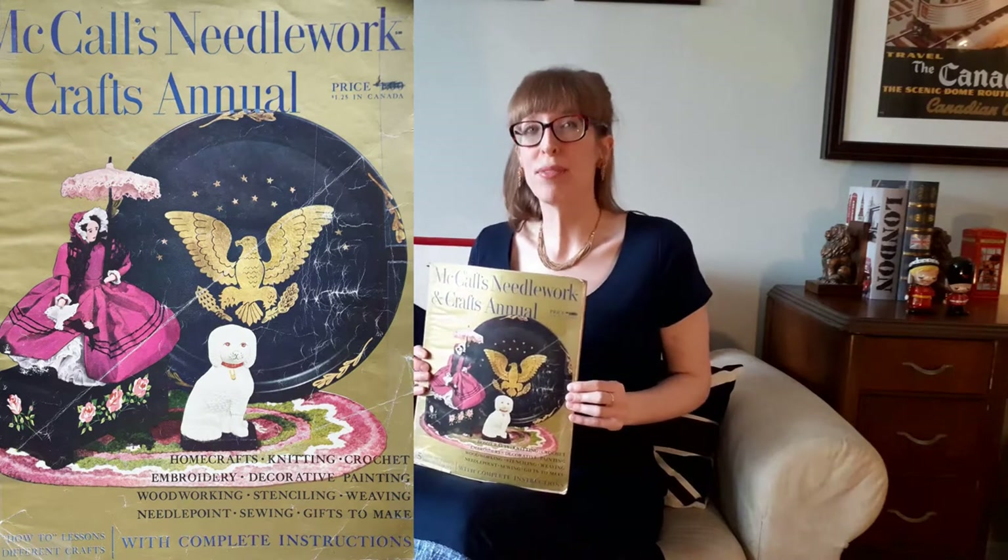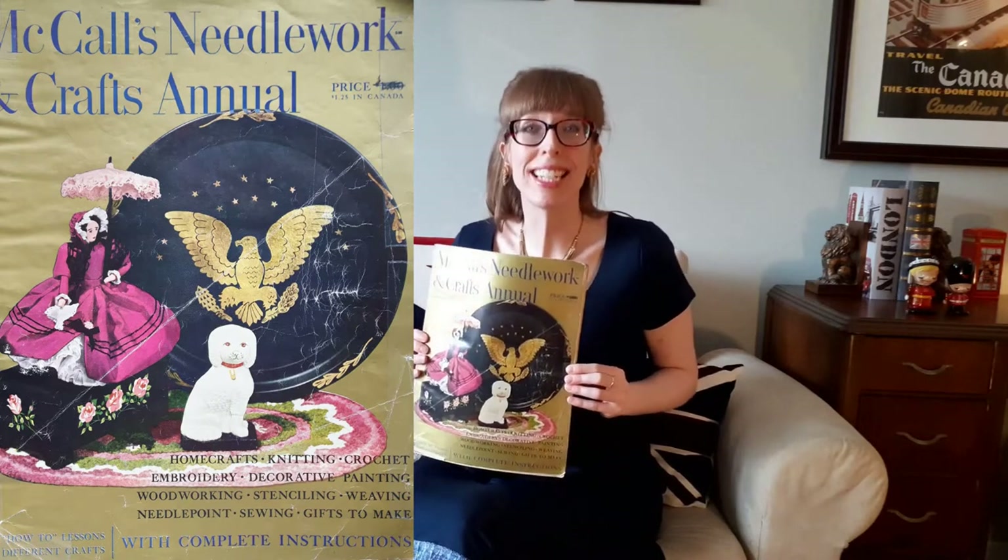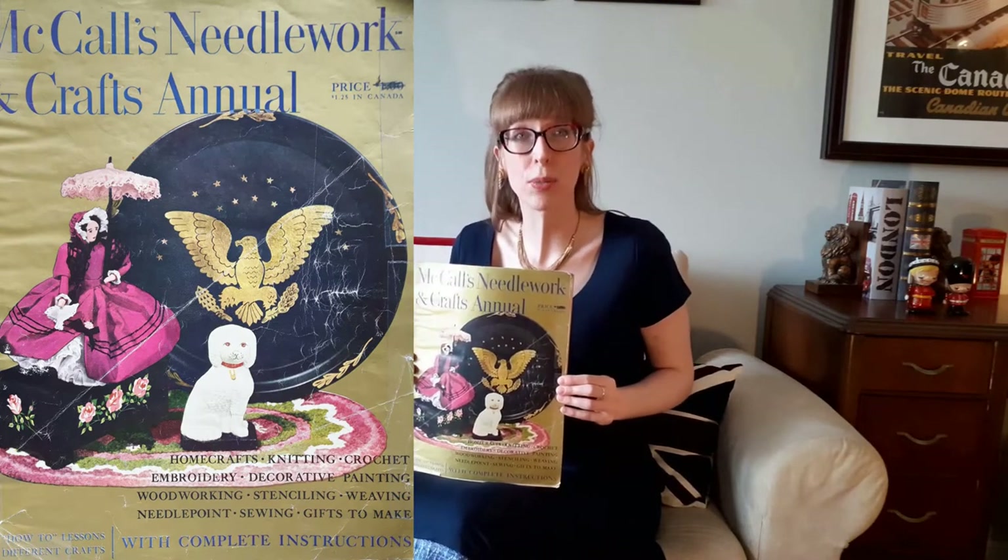Now on to the craft. This is my interpretation of an Easter craft from volume two of the McCall's Needlework and Craft Annual — a vintage craft with a modern twist. For all those thrifters and sewing collectors, I bought this 1951 McCall's Needlework and Craft Annual for two dollars at Good Value thrift store in London, Ontario.